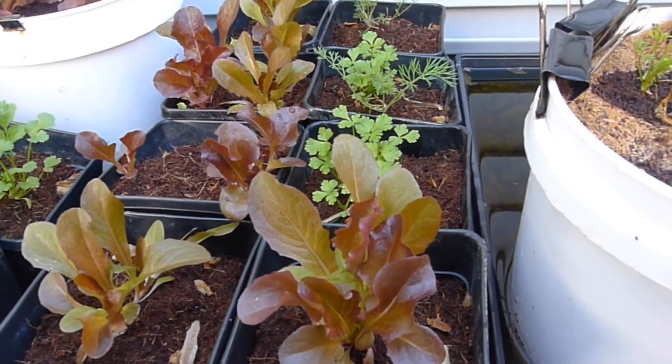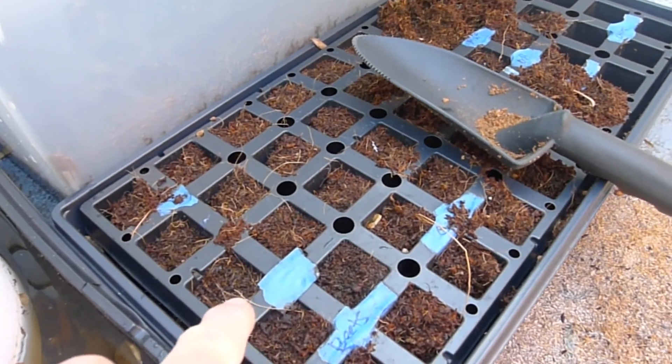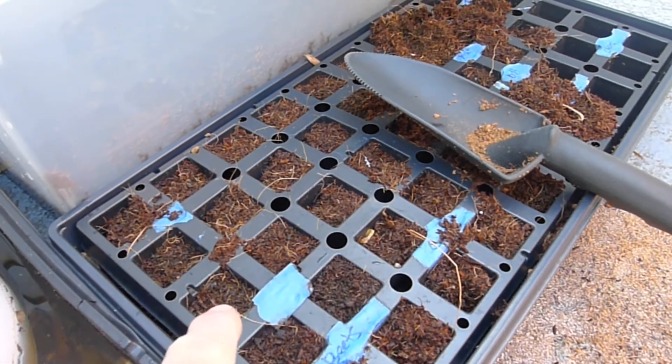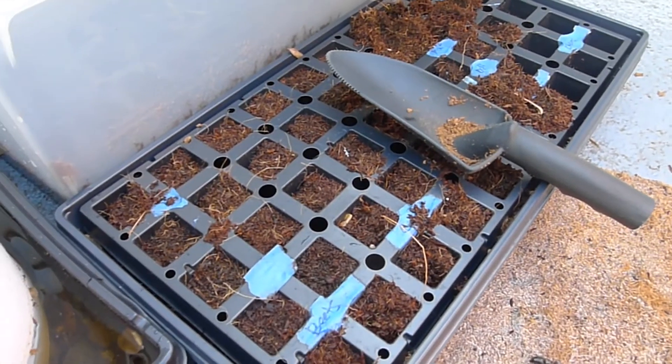Anyway, that's the update on the garden — it's going well. What we're gonna do next is fill all these in with some soil and plant some lettuce here, so we'll have a whole section of lettuce going. Alright, that's your update — see you later!